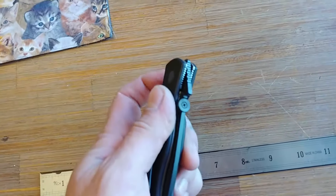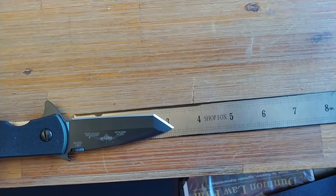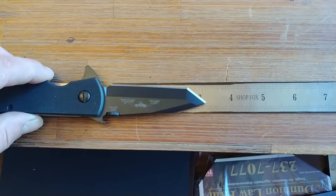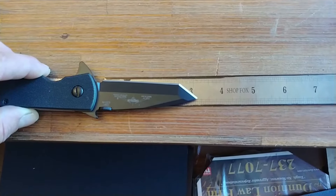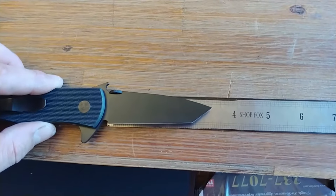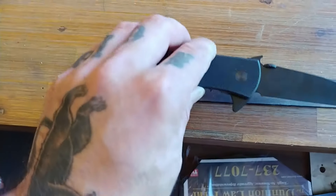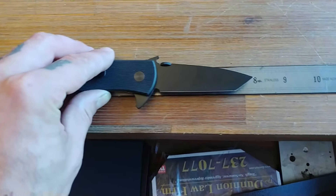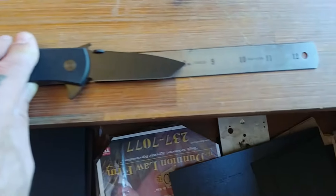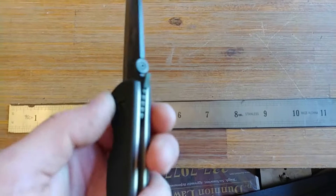This also caught my eye because it is S35VN, which is a step above what Emerson usually uses — CPM or 154CM. As far as dimensions, it is the typical CQC7 size. We got a 3 and 1/8 inch sharpened length. To the tip of the scale, 3 and 1/4. Total flipper length is 3 and 7/8. 1/8 inch thick blade.